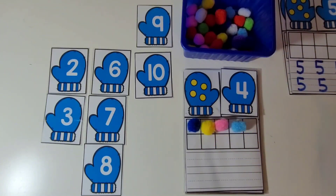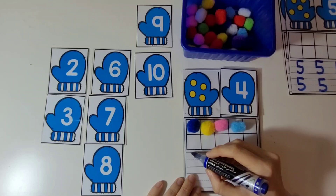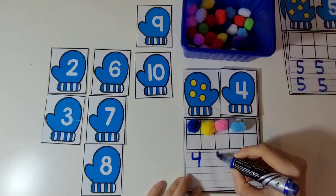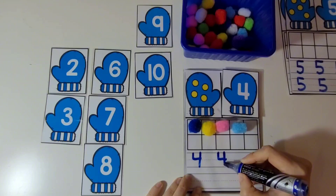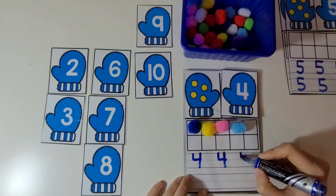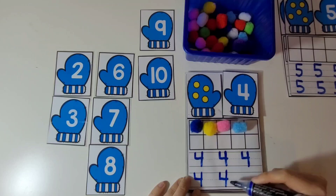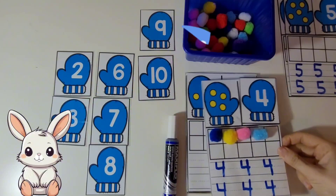Now let's practice writing the number 4. We're going to start up, go halfway down, then left to right, then go all the way up and down again. Let's practice that several times. Wow, you're amazing.